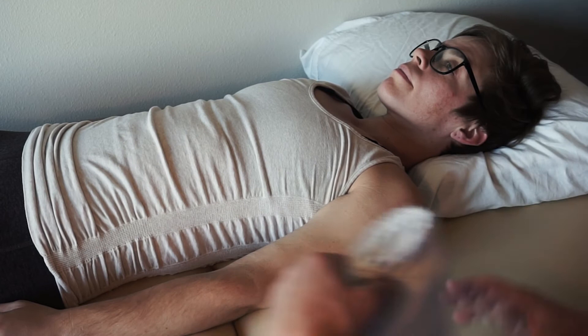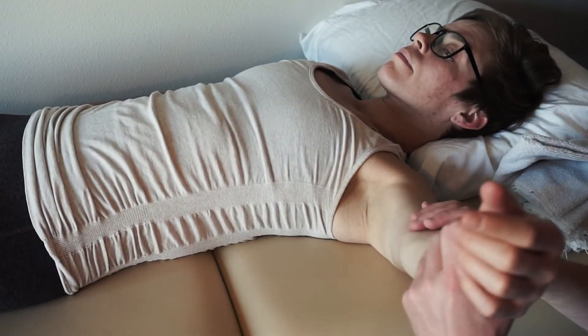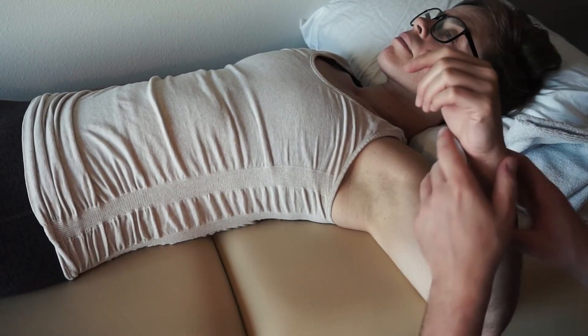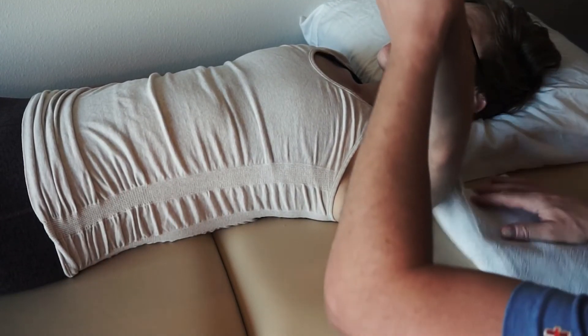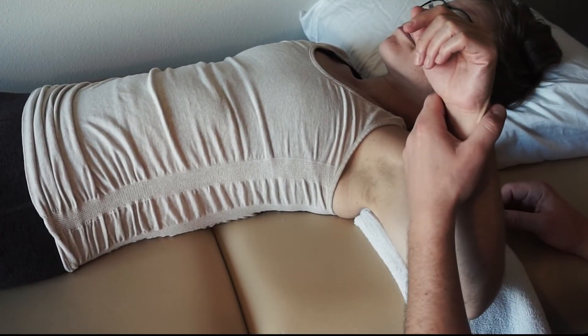Now in this position, we can do external rotation. You're going to abduct the arm to 90 degrees and try to get that humerus parallel to the ground. Let's just see — number one or number two? Number two. All right.